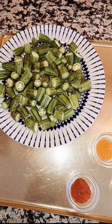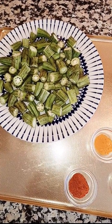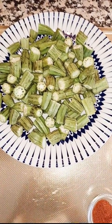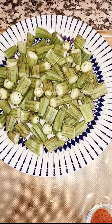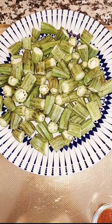Today I'm going to make ladyfinger curry. So let me start my video. First of all I'm going to share the ingredients. Of course I need ladyfinger — I washed them early in the morning and kept them to dry, so they are totally dry and ready to cook now.